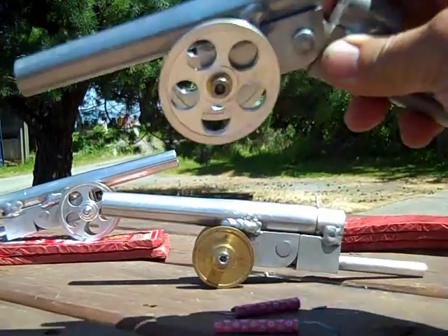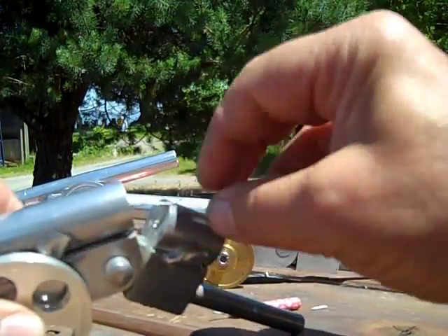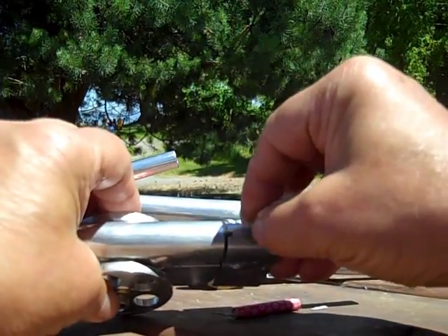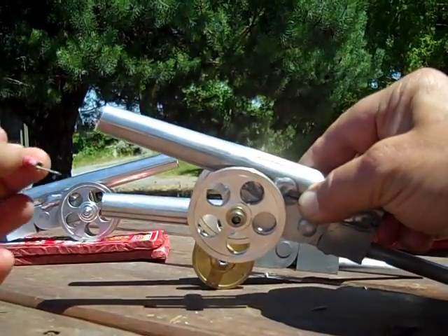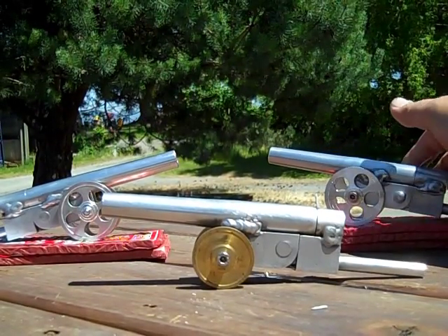You take a cannon, put one firecracker in the back like that, and there's a little notch right there that the fuse comes up through. Now you take the other firecracker, put it down, and you're loaded. You're ready to go.